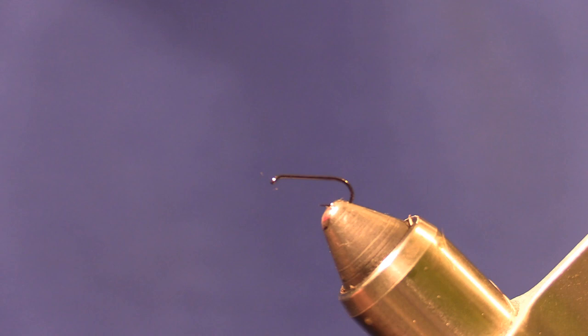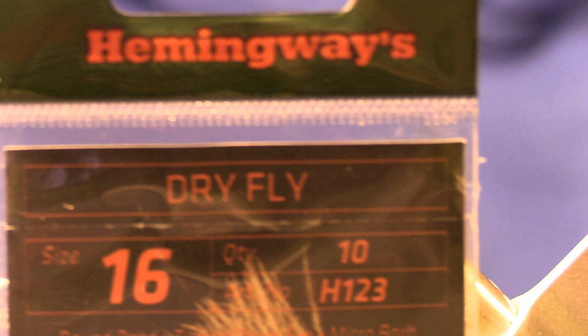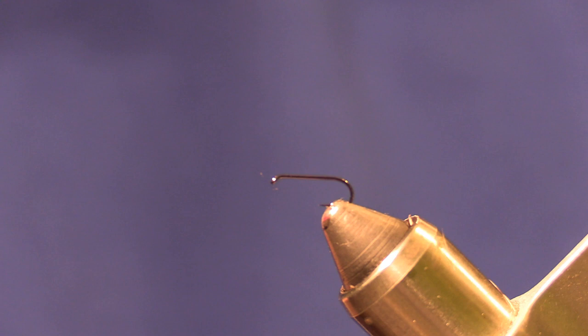In this video we're going to be tying a Caddis Dry Fly. This is the super easy way to tie this. I found using the deer hair or elk hair can really be difficult to work with and messy. The hook I have in the vise is a size 16 Dry Fly H123 from Hemingway. I guess you could call this a Hemingway Caddis Dry Fly. I'll be using Hemingway's 8-0 thread in black.